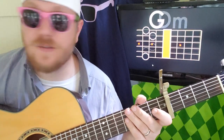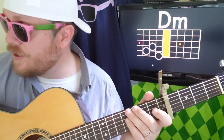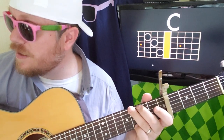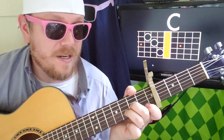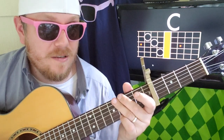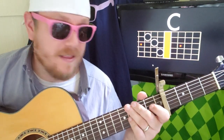Sometimes you'll have that D minor in there — 0, 0, 0, 2, 3, 1. Now let's play the verse. That part with F to E minor to D minor, I think it still ends on G, but it might not. So now we're going to unpack the verse.